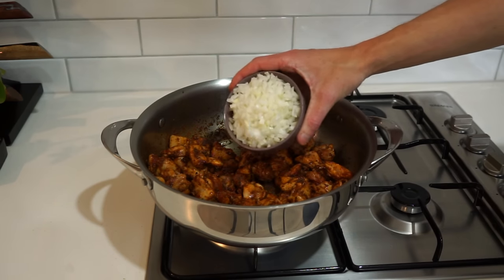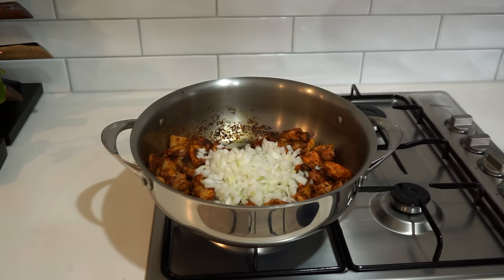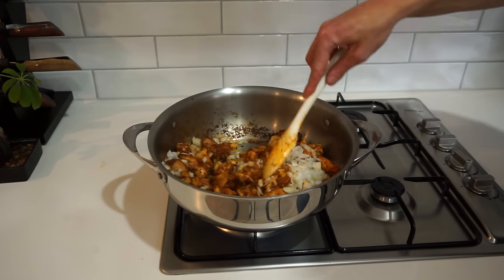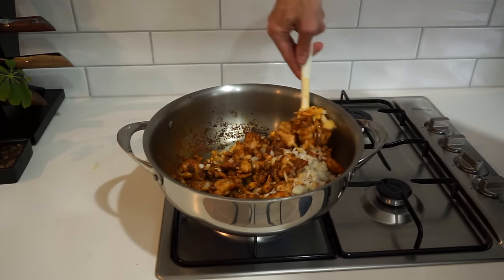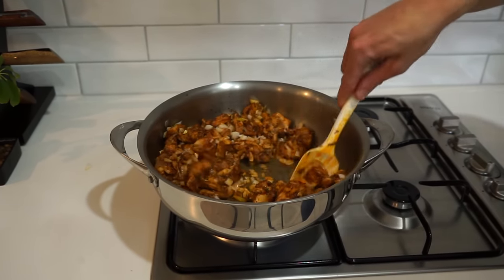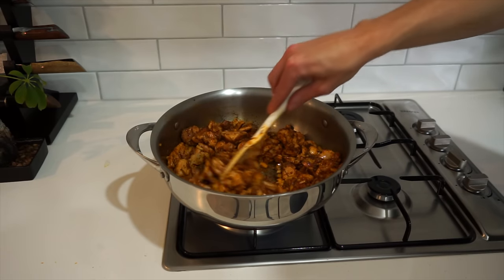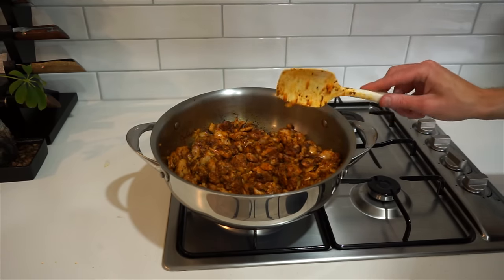Once you have a nice golden sear on the chicken and the spices have released a lot of their flavor, add in the onion and the garlic and continue mixing for about another two and a half to three minutes, just to get that onion translucent and that garlic to infuse its flavor into the chicken and spices. Keep this moving to prevent anything from burning.